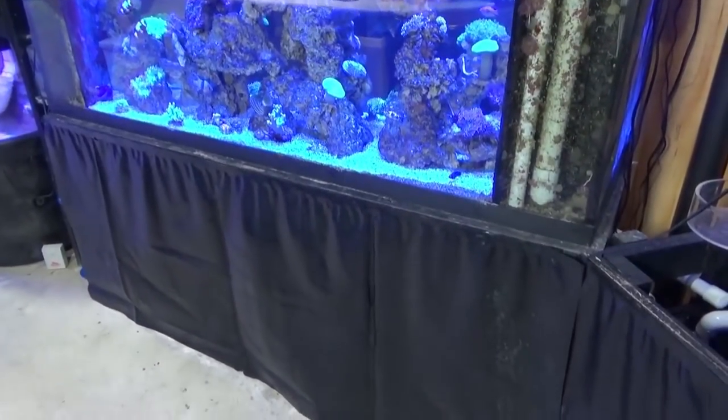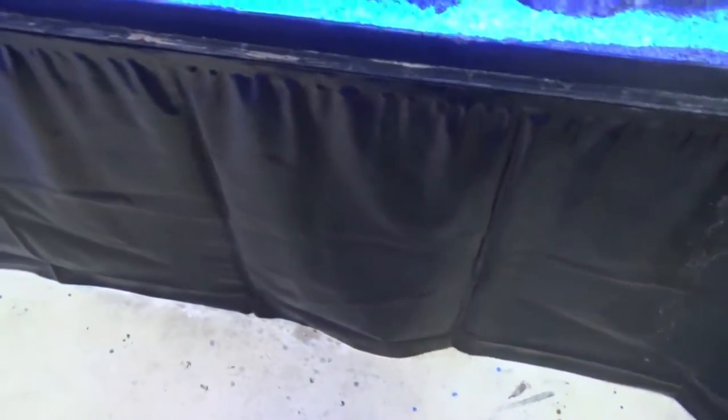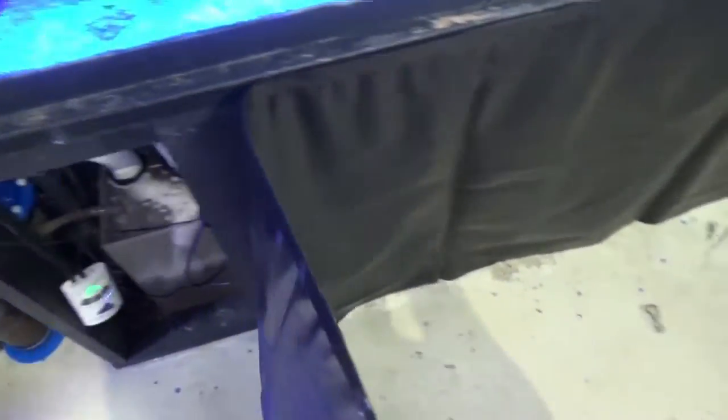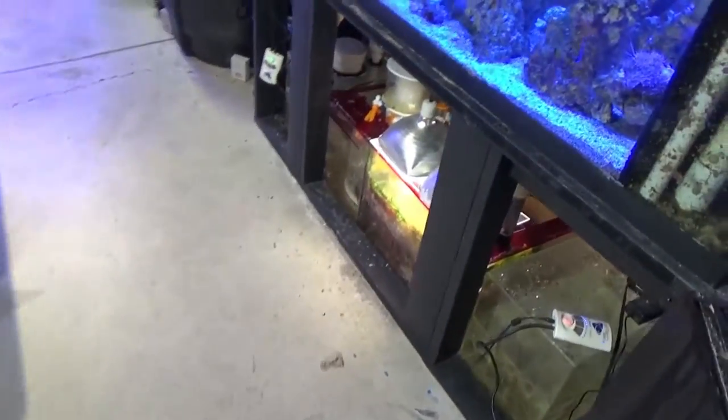I like to use palm liner just to keep the refugium light in here at night time — I don't like seeing the shine through. I put velcro on here so one quick pull reveals my sump.